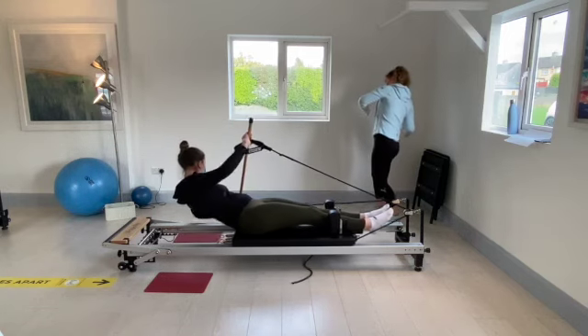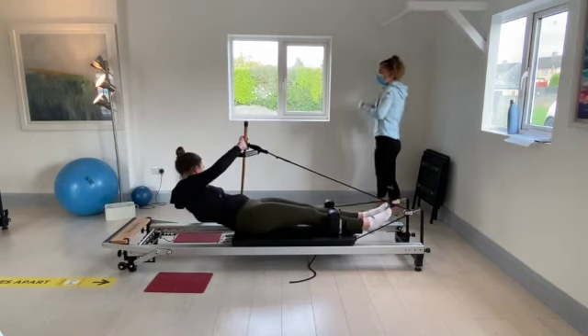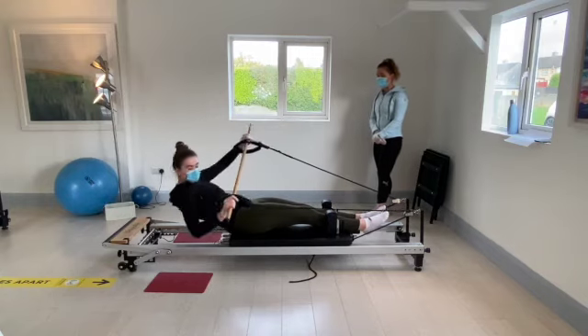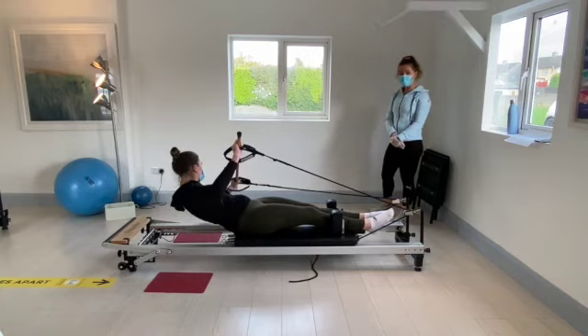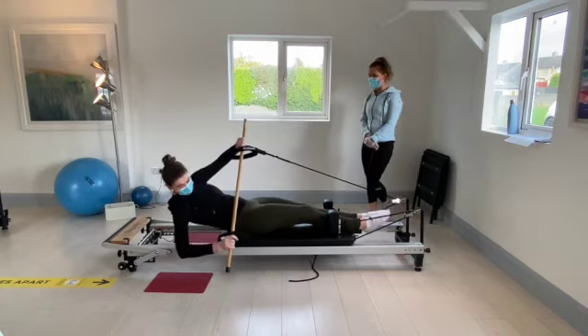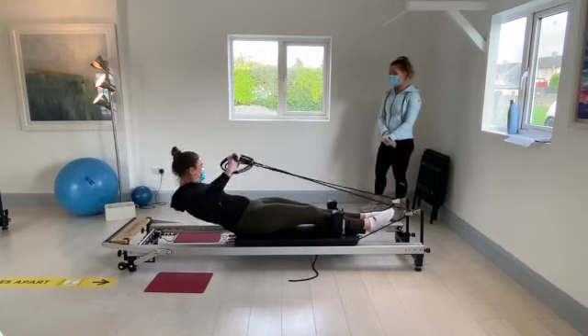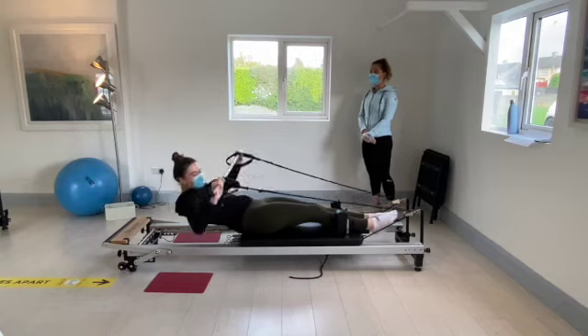Take the stick to the left and to the right — really working the side of the six-pack, the oblique muscles. Going for six, five, four, three, two, and one.